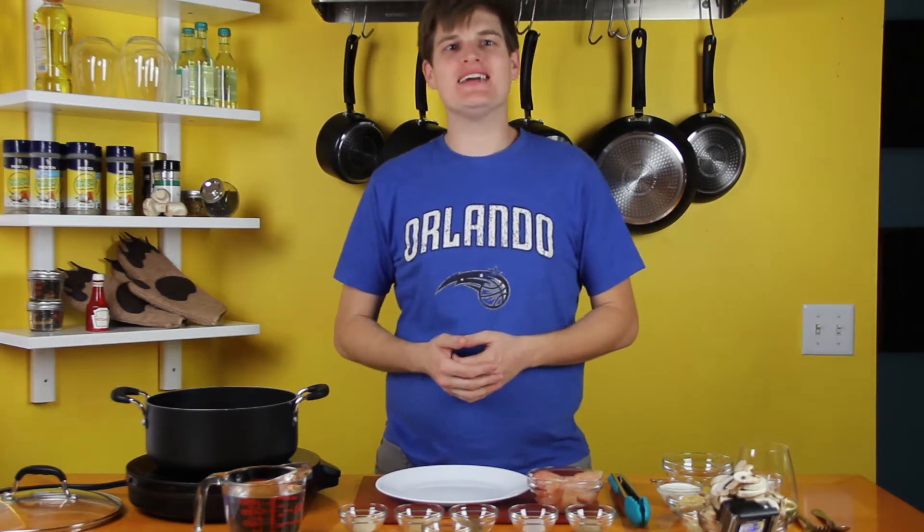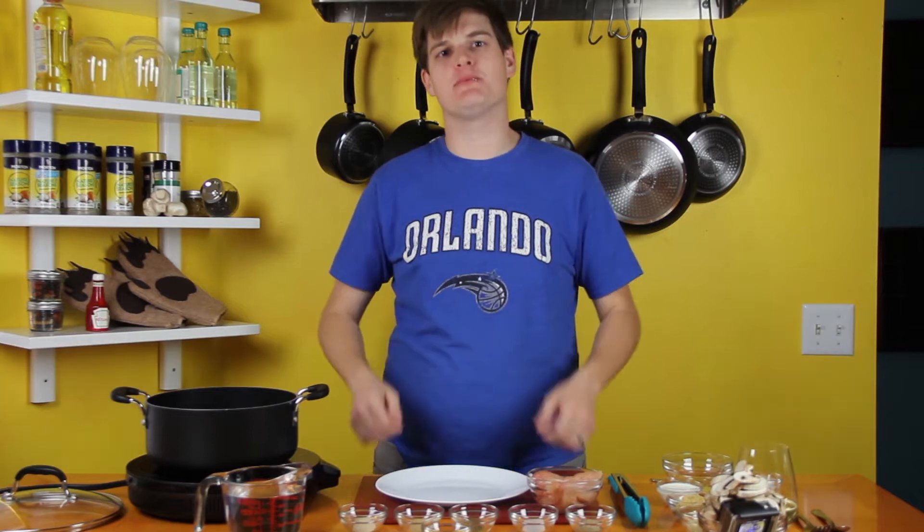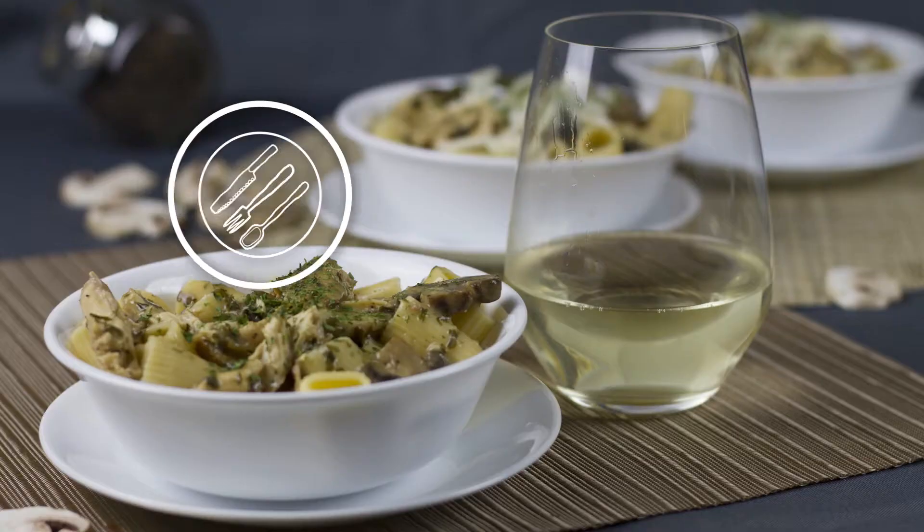Hey, welcome to Eat More Work Less. Today we're throwing down one of my personal favorite recipes. We're doing a creamy chicken moscato, so let's go ahead and jump right to it.